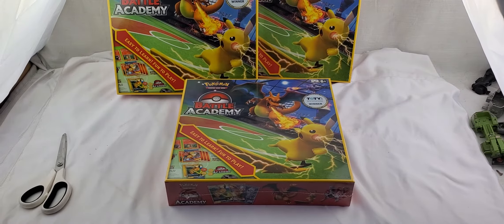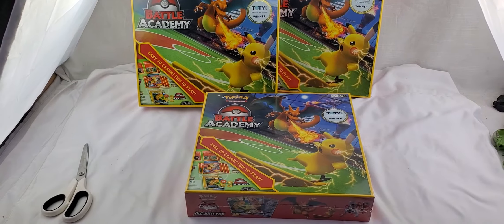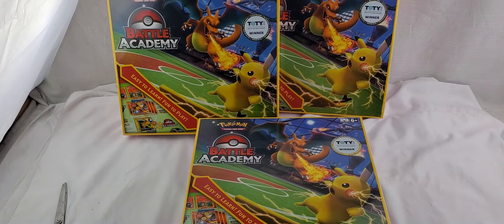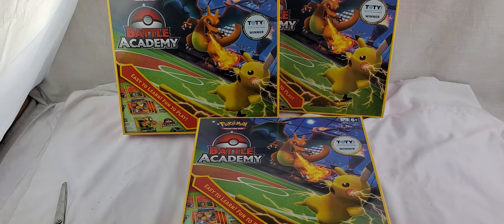I have three of these here. I also have one more in my collection that's sealed and one that I've opened. What you could do with these is open them up and take the GX cards and turn around and resell them. There's also another Charizard card inside of the deck that you can sell for around five bucks. So there's like $20 to $30 in card value just in the cards.